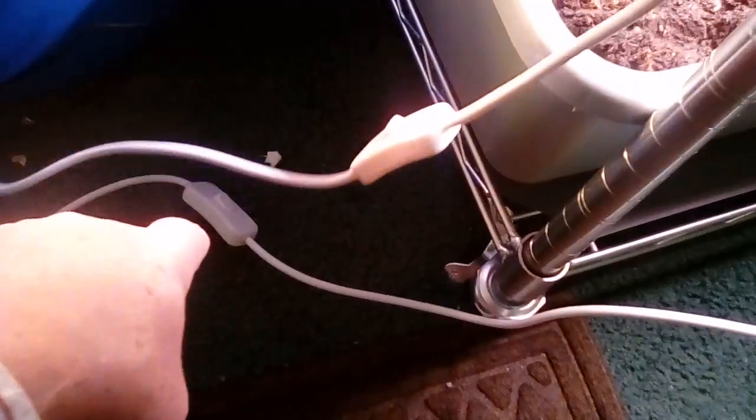Now, if you notice, I've got the lights on down here but not up here. Each set of lights has its own switch, so I can turn that one on or off independently. Same thing with the other one down there.